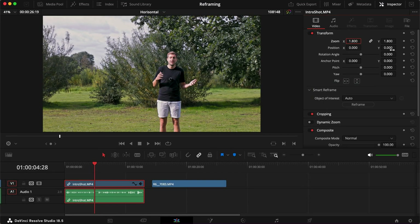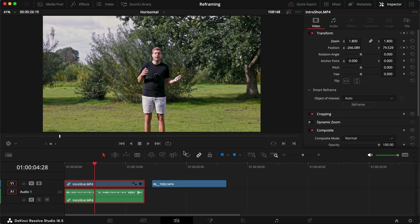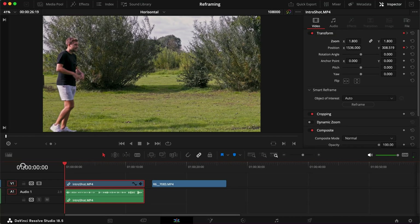This is all just for demonstration purposes. In a second we'll look at a vertical timeline as well, where it makes even more sense. But let me show you how it works regardless. I've zoomed in 1.8 times and I'll click Reframe again — and now we've even cut off the feet, which in this case I like a little bit more. Let's see how it looks.